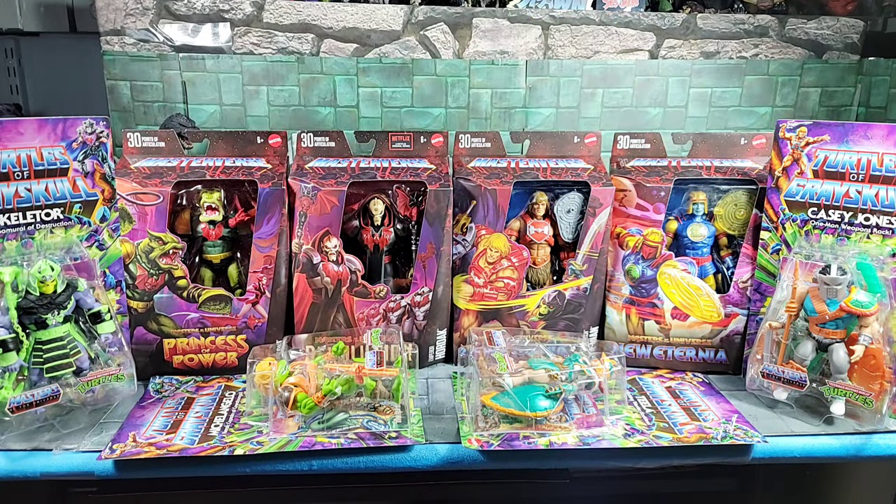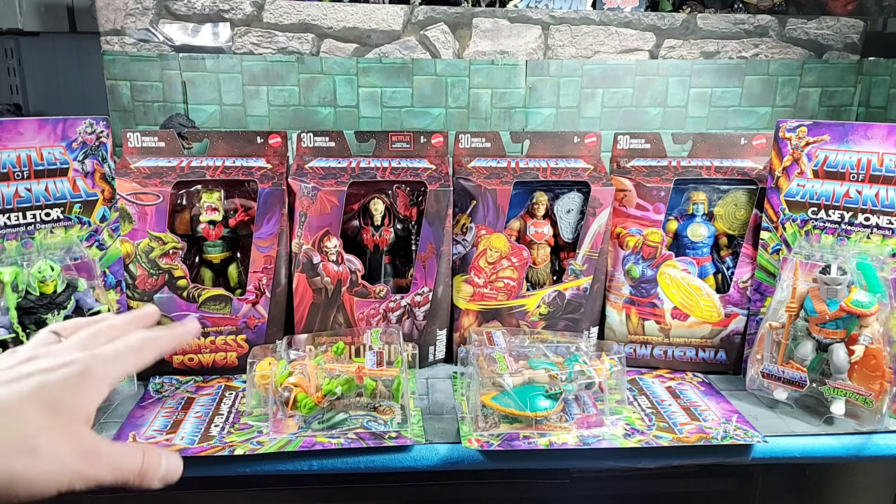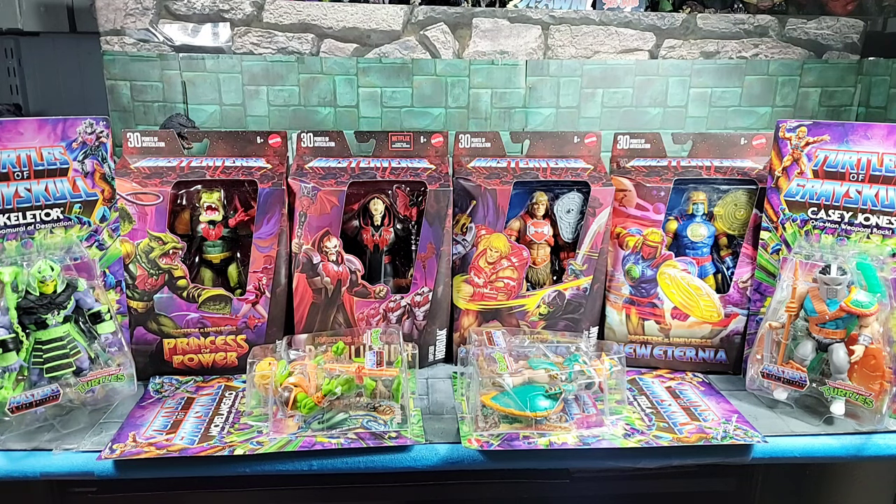Hey, what's up everybody, it's the Man Child. Today I'm sharing some doorstep toy hall drop-offs and an early sneak peek at some Masterverse wave 13 figures and MOTU Turtles of Grayskull series three figures. I got these from eBay — they're showing up all over eBay and other places online. I didn't think they were supposed to come out till spring, but some people are selling them together in a four-pack or individually.